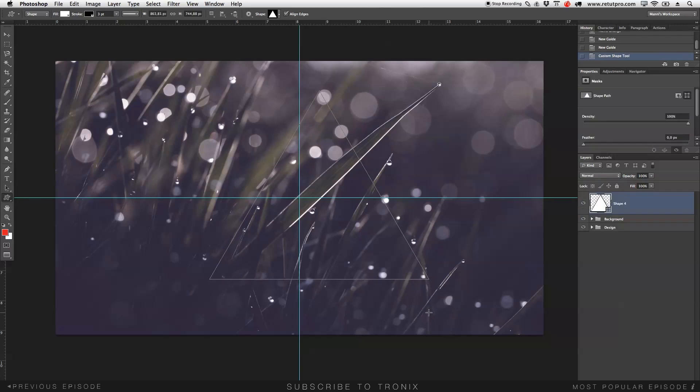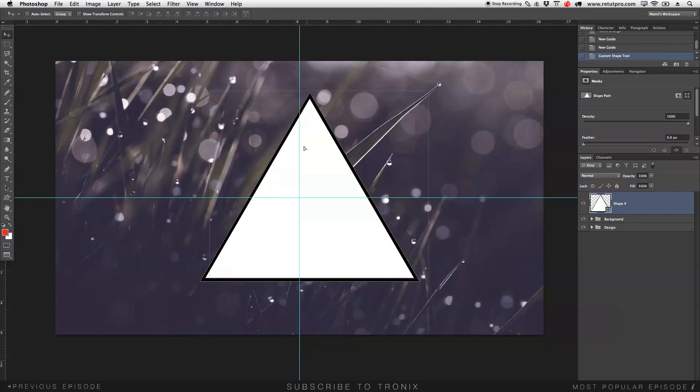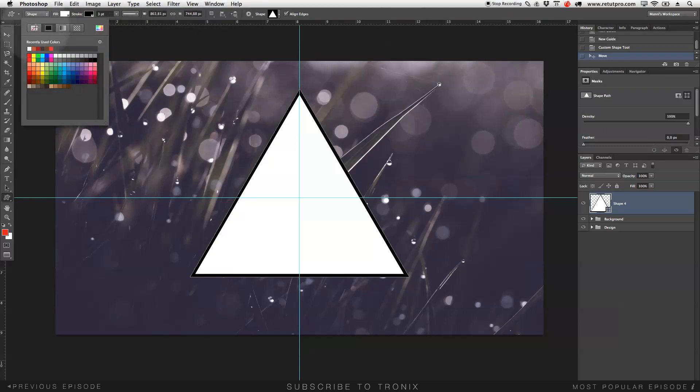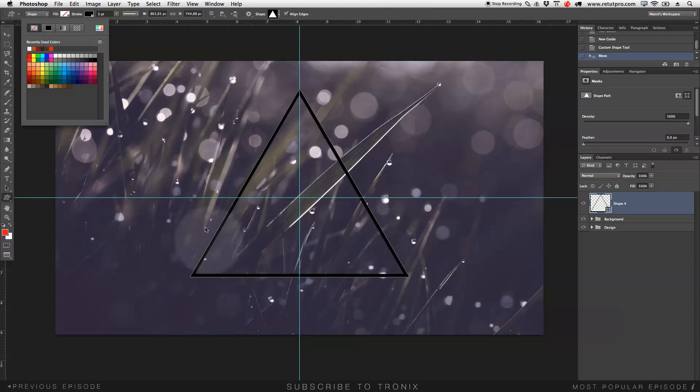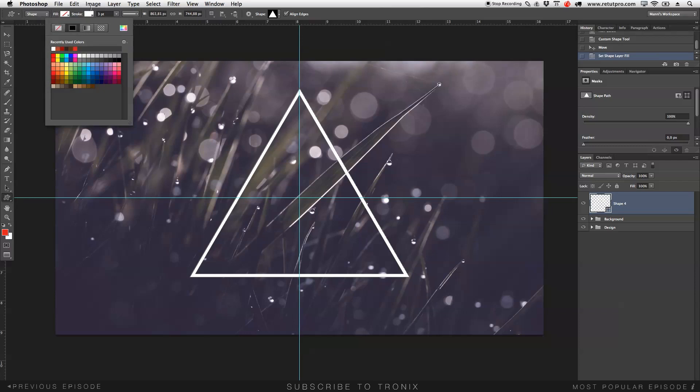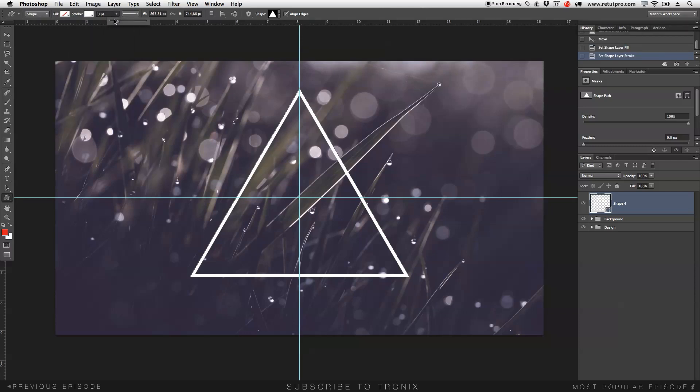I'll hit OK and hold Shift on the keyboard so it expands equally, then make a nice big triangle. I'll take the move tool and move it into the center. Now I want to make it transparent — go to the shape tool, then the application bar at the top, go to Fill and select transparent so it's see-through with just a stroke outline. For stroke I'll give it a white color. The size is a bit thick so I'll bring it down to around 0.5. Then I'll press Command Shift H to hide the path outlines since they're a bit distracting.